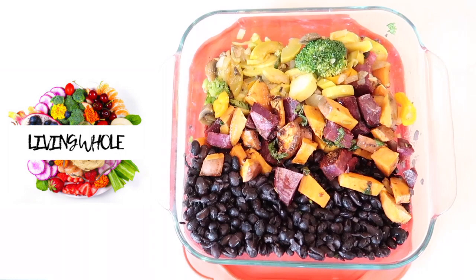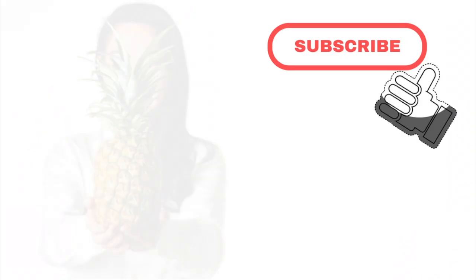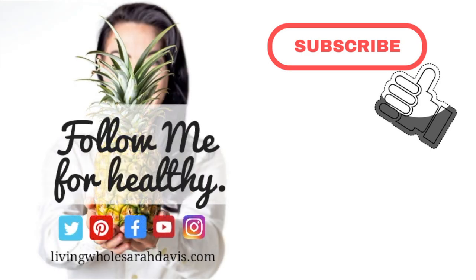Thank you again for watching. Hit that like and subscribe, and share with all your friends so the Living Whole community can grow. Let me know what you think in the comment section below — thank you so much for watching.